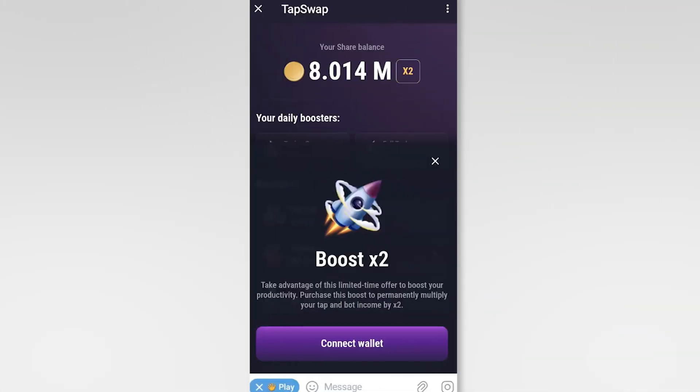Today we'll guide you through connecting your Tone Wallet to TapSwap. Let's get started. Open the Tone Wallet app on your mobile device or desktop.